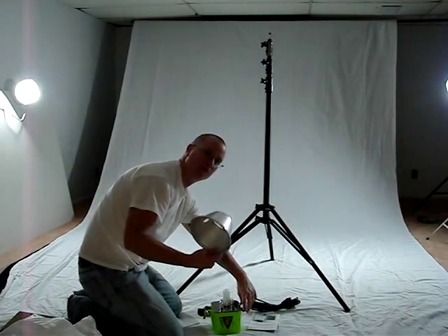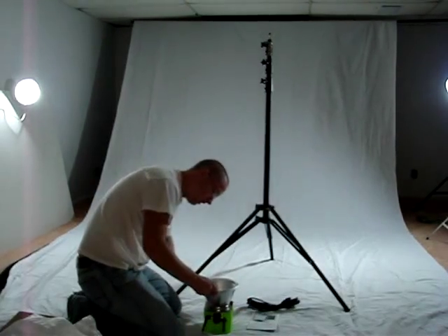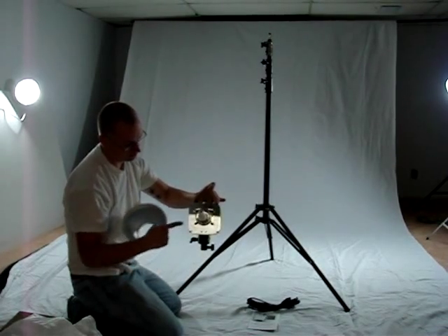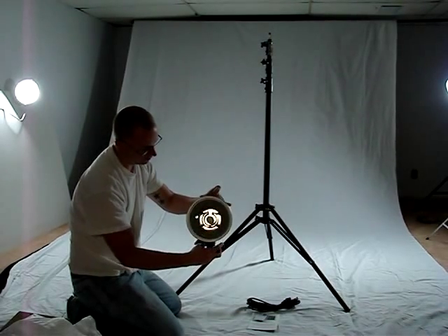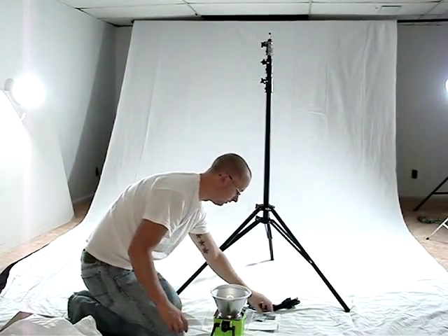Next we're going to attach the reflector. This is the standard reflector that comes with the unit. Again, you're going to squeeze the antenna together — that's going to free up these arms. Slide the reflector over it, release the antenna, and that puts tension on the reflector.